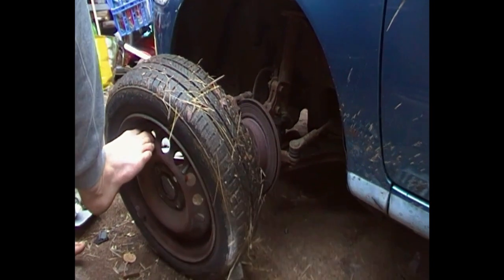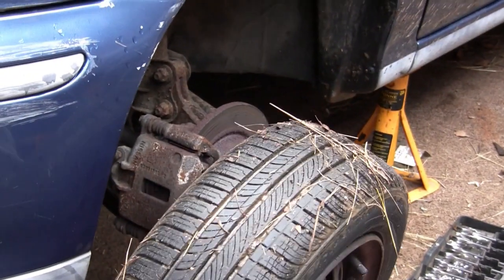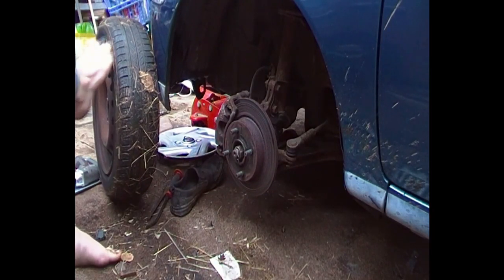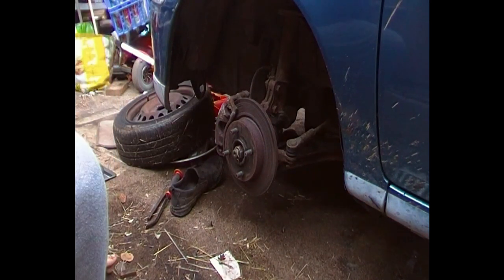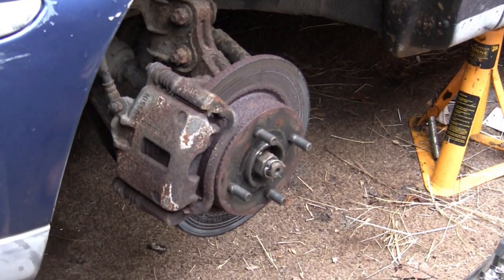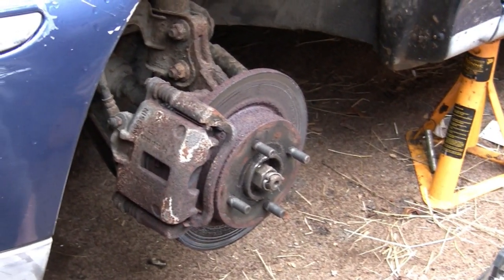They're a bit rusted up because it hasn't been used for such a long time. It's done about 100 miles since the last MOT and it's nearly due again, so they're literally rusted up. There's your disc and your pads are in here somewhere. They're quite low, so they needed doing anyway.